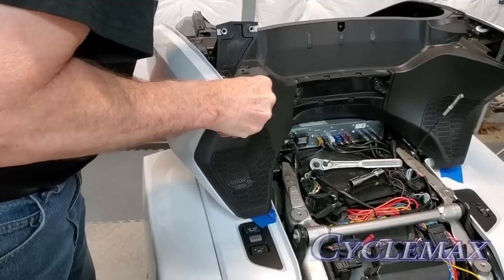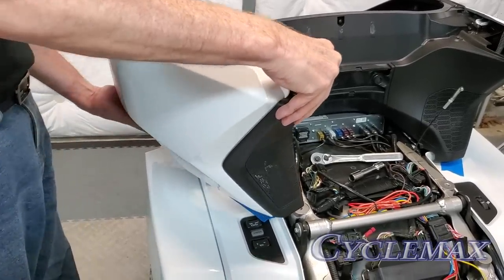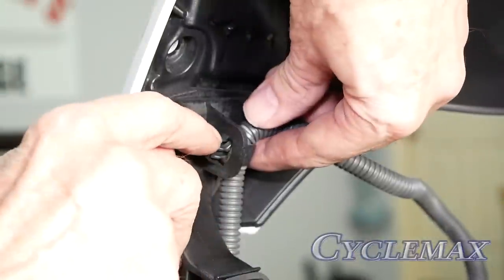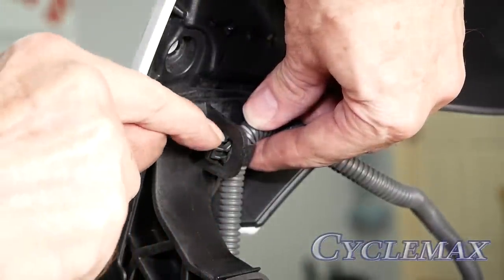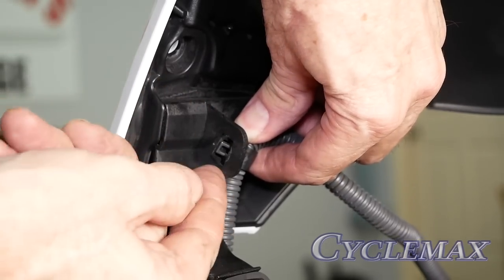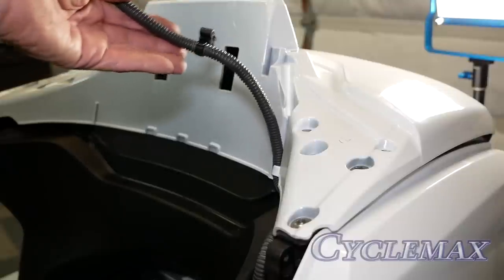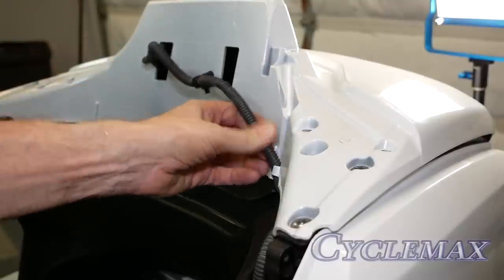You'll have to work it around that hinge and carefully remove it. On the left side trunk hinge, you'll notice a wire harness connected with a clip. We need to remove that clip so that the harness can be pulled free from the trunk lid.